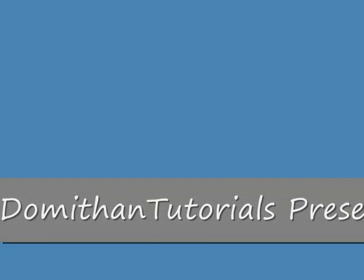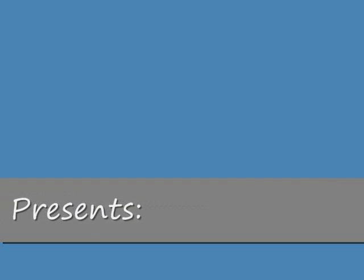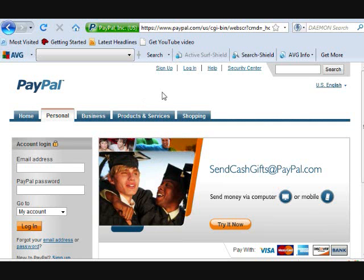Hello everyone and welcome to a tutorial on how to make your PayPal account and how to connect it to your card or your bank account and whatever you may be doing. I apologize in advance because I can't really show you too much video about PayPal. I already have a PayPal account and I don't want to make a fake one because I just don't want to get in any sort of trouble.